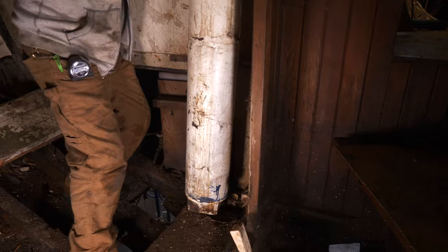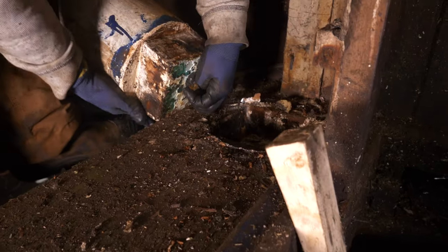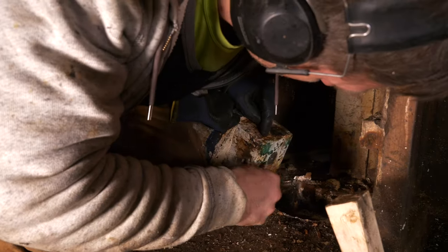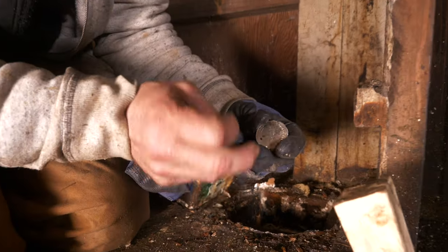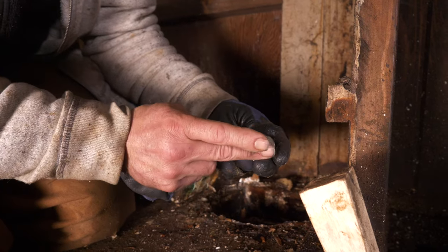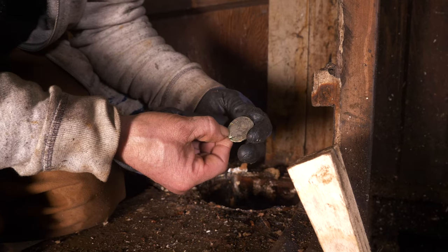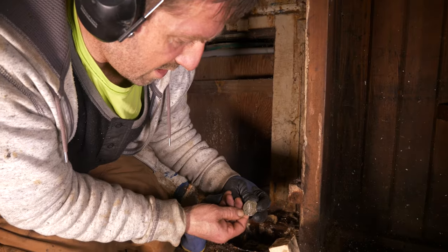Looks like we've got a surprise in there. I need a tool to get that out. Oh yeah, there we go — that's a nice one. Victoria, BC, Canada. We've got a date on there. Victoria, BC — City of Gardens. Don't see a date on there — are my eyes getting that bad? Looks like silver.